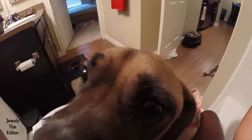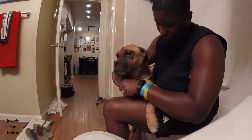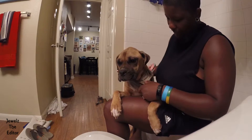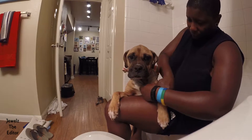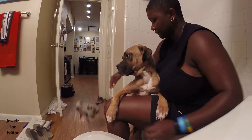Look at their face. Such a girl. She's naked.